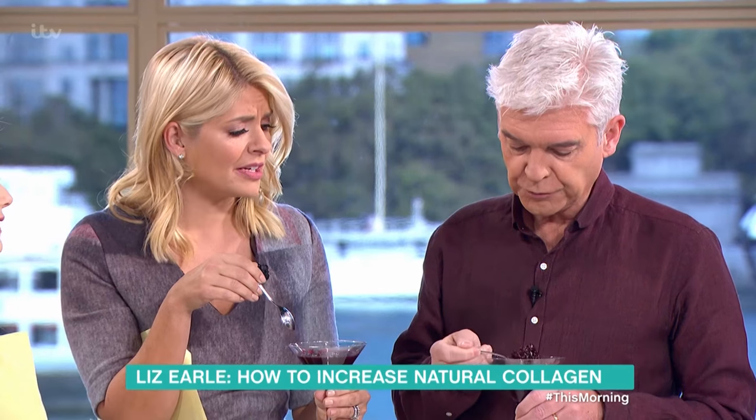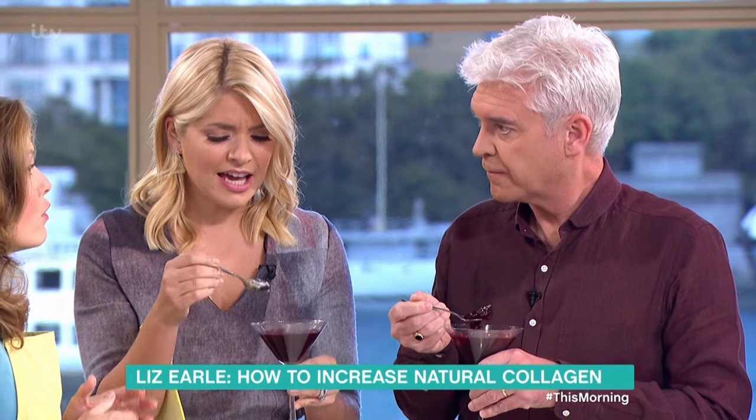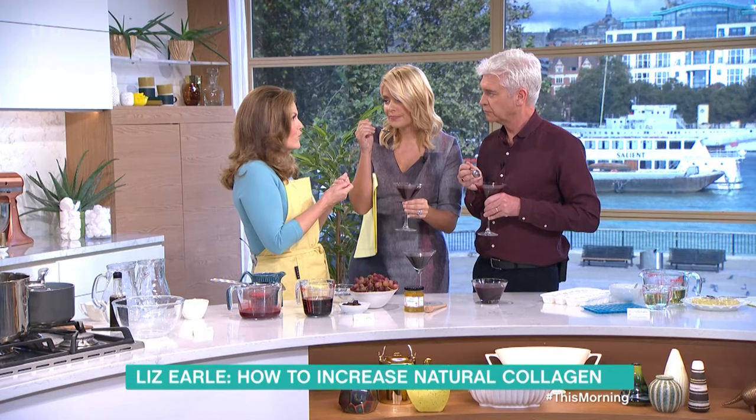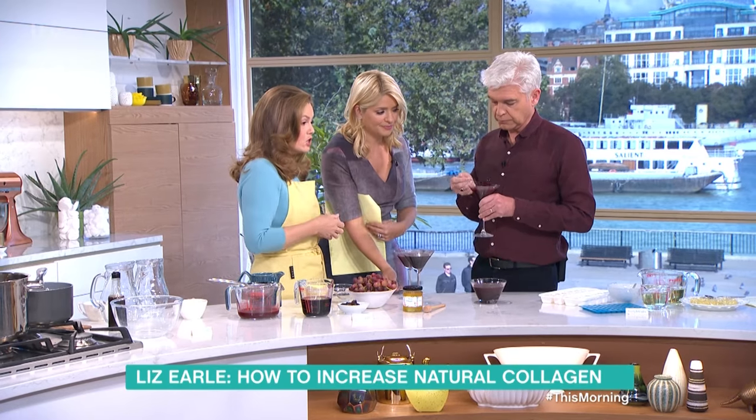That's the nicest jelly I've ever eaten — really light in sugar. In the old days I remember my mum saying eat a cube of jelly to strengthen your nails and your skin — that's like an old wives' tale. And that's actually the reason why, because that's what we're doing here. I've also made some jellies because you could take it one step further.